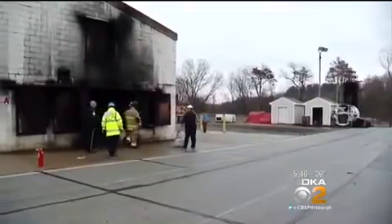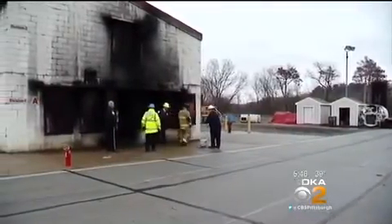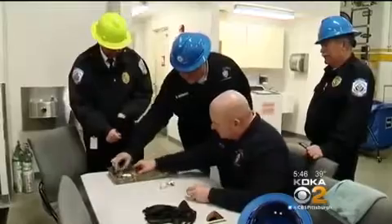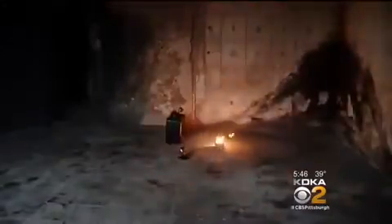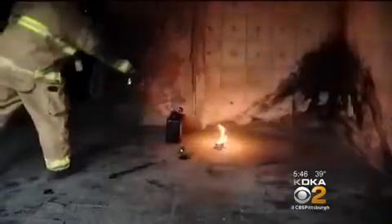With the help of firefighters at the Allegheny County Fire Academy, we wanted to do our own test. We took ordinary tea lights and melted them in a container to simulate burning wax in a candle jar. One small cup of water — and boom. The flash of flames filled the entire corner of this room.